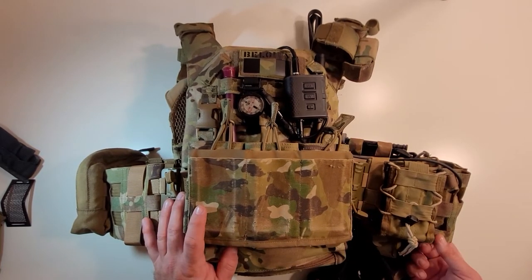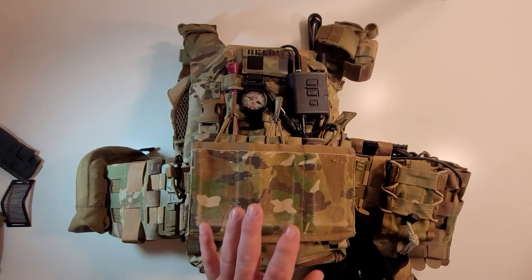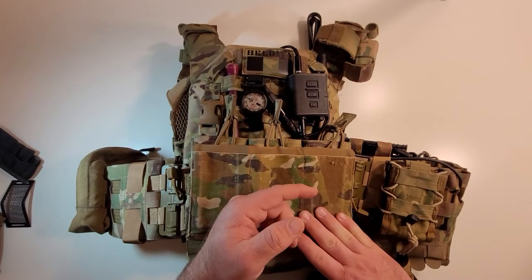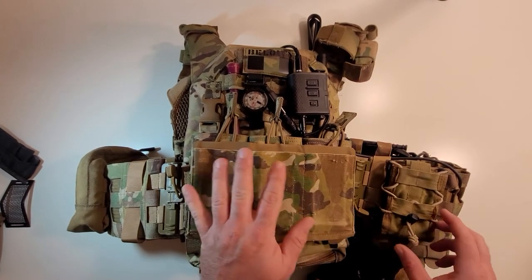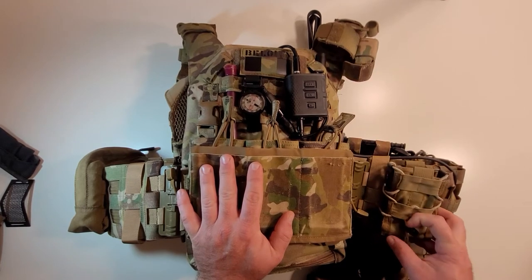Moving to the left side of the plate carrier — my right side — I've got a khaki HSGI TACO pouch.